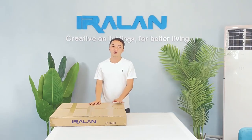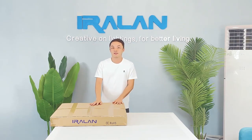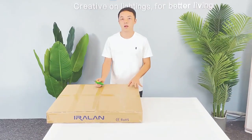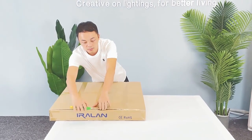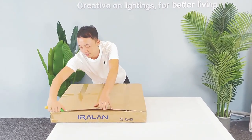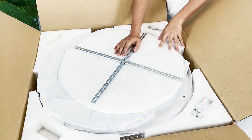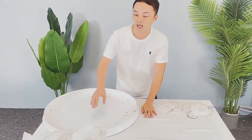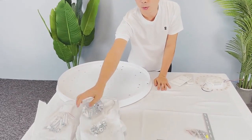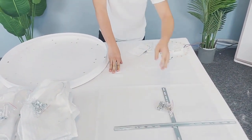Hello again. I'm going to show you how to install this star ceiling light with 50 segments — that's the biggest one. Thank you very much for getting one. Open the box carefully when using the knife. I'm going to take all the components out and put them on the table for a brief introduction. This is the mounting plate, the segments, tubes, nuts, the cloth, screws, and drive.